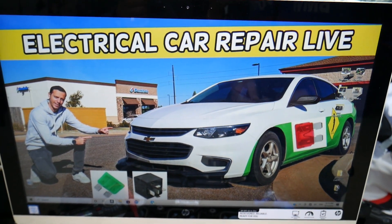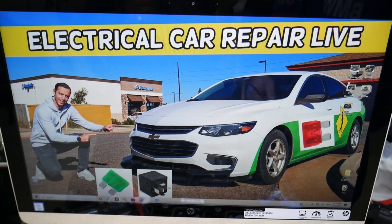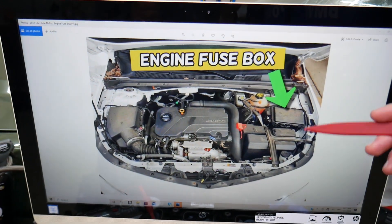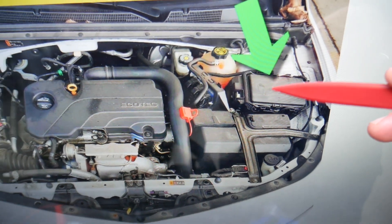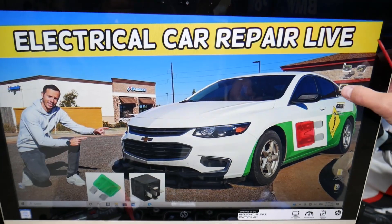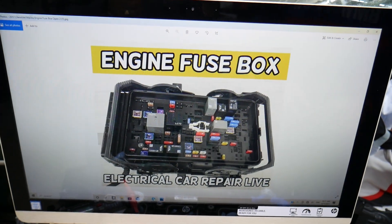You guys have two different fuse boxes in this car. Today we're working in one of them — that fuse box is right under the hood. Open the hood, face the engine, and on the right side you will have a fuse box right under a cover. Go ahead and open it, and you'll see a fuse box layout like this one — this is the same one just from a different angle.